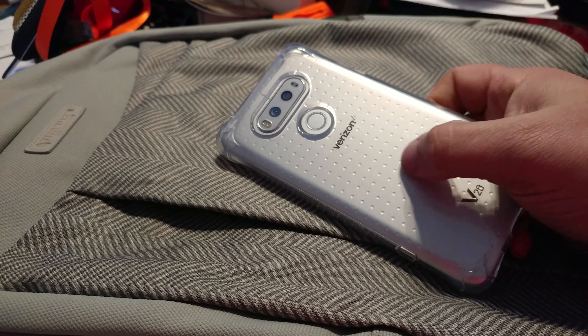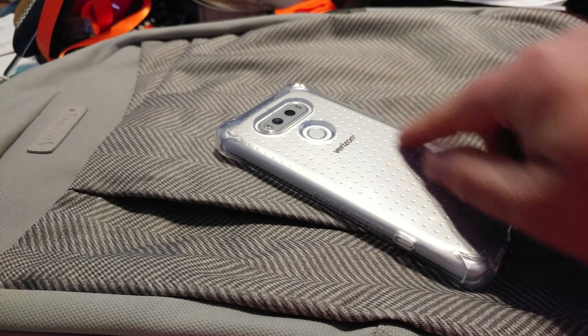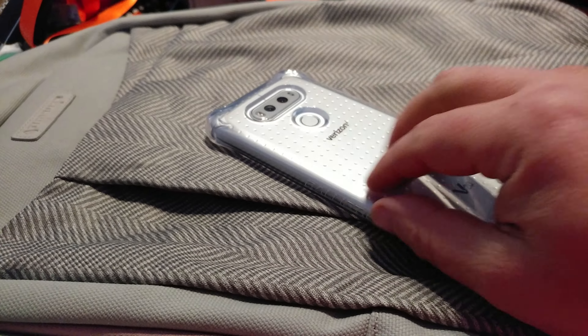It's crystal clear with a bumpy pattern. I kind of wish they would have gotten rid of the bumpy pattern — just clear would have been nice, because I'm going to put a skin on the back of my phone and you'll be able to see that through the clear case.